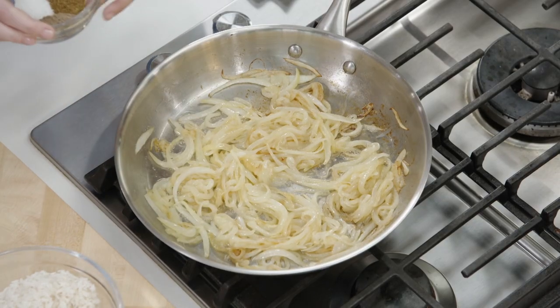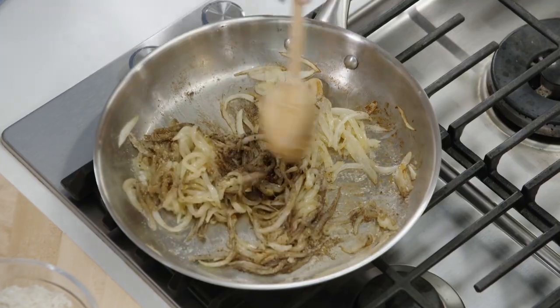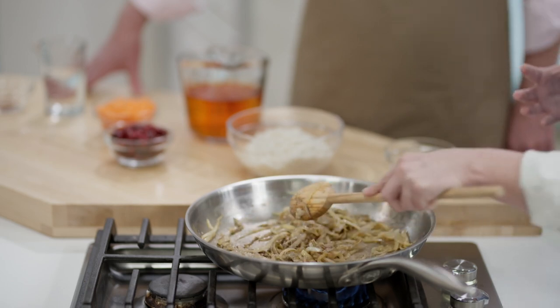To this I'm going to add some pretty traditional spices: some cumin, some cardamom, and then just a little bit of salt and pepper. Boy, you can really smell that — it changes the way this smells so much. So now, as we would for a rice pilaf, we're going to toast our rice in this buttery onion mixture.